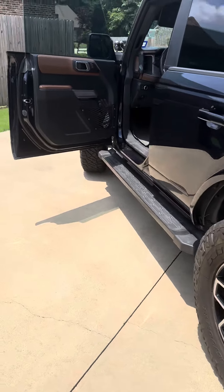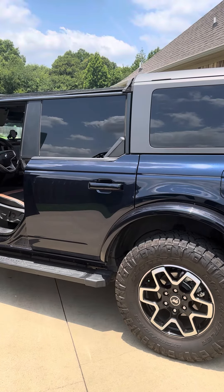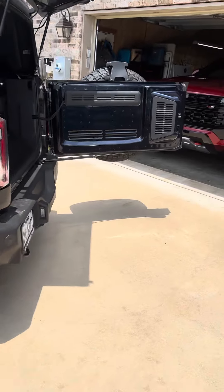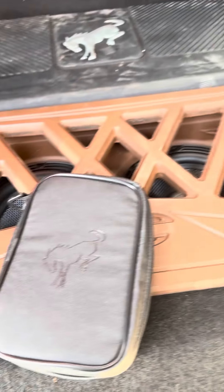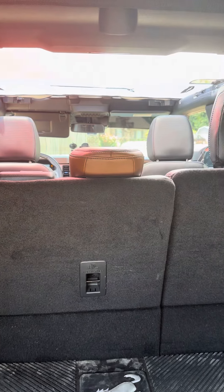Got a lot of accessories that came with it — all the storage bags for the roof pieces and the doors. Tool kit came with it. It's nice. Like I said, only got 12,000 miles on it.